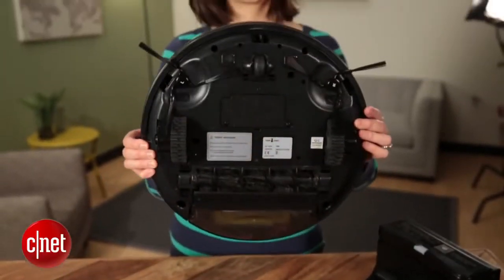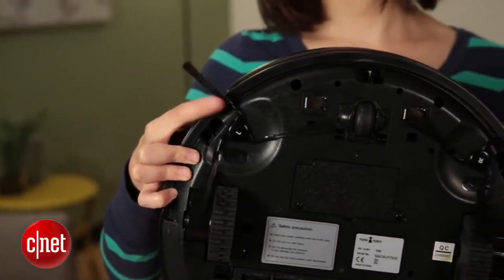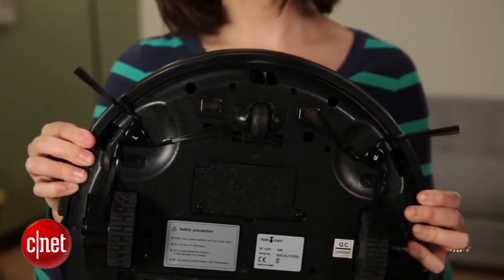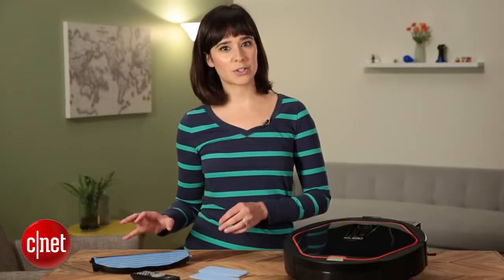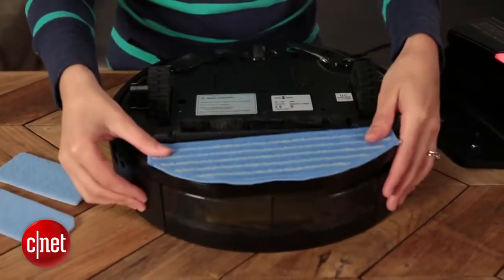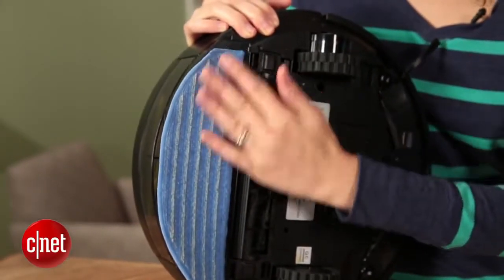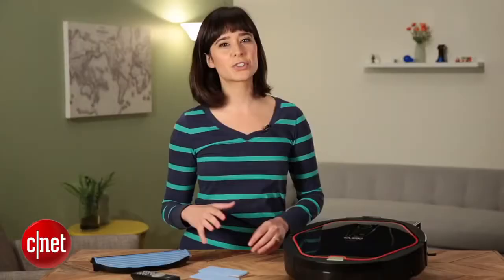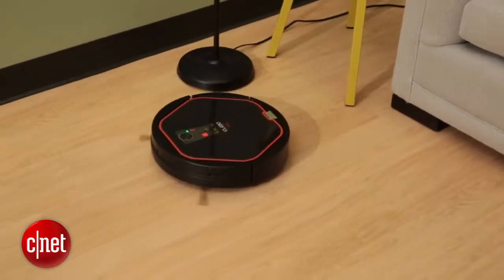Also, in terms of features, it has two side brushes, which is more than Neato Bot Vac or iRobot's Roomba brand. But I really think that the mop feature stands out the most. It's really a robot vacuum, but it has this special feature that a lot of robot vacuums don't. You can use this microfiber cloth dry for dusting the floor, or you can wet it and use it kind of as a mop. Unfortunately, it doesn't have a water reservoir, so it's not a full-fledged mop, but it can get kind of basic maintenance.